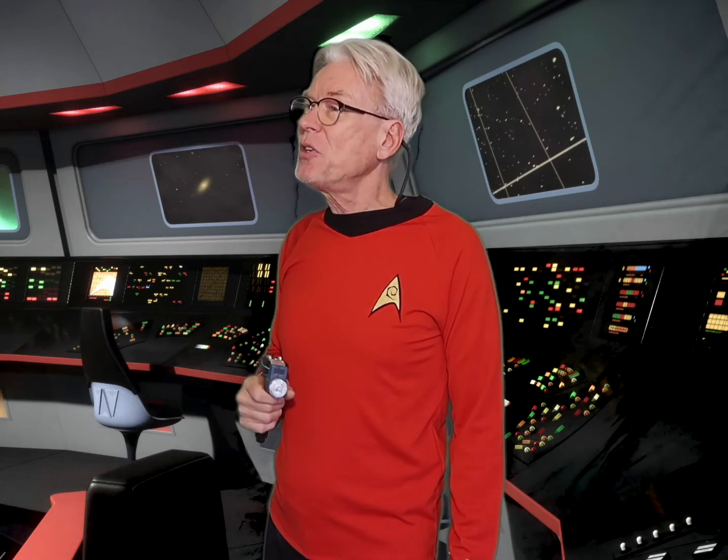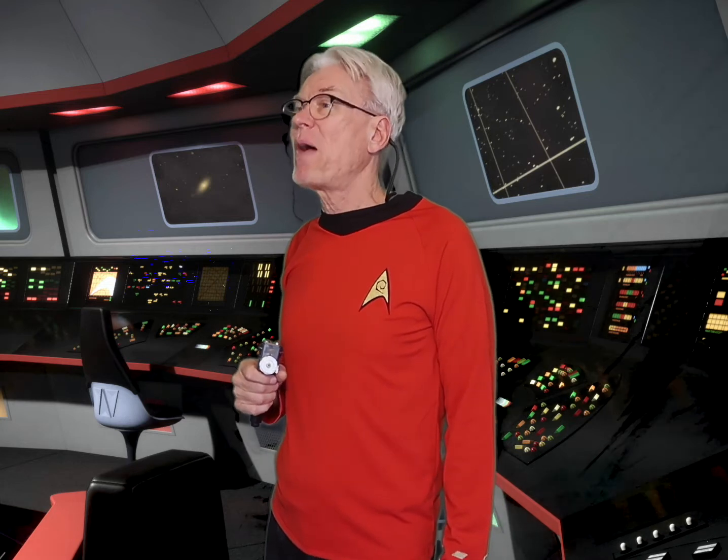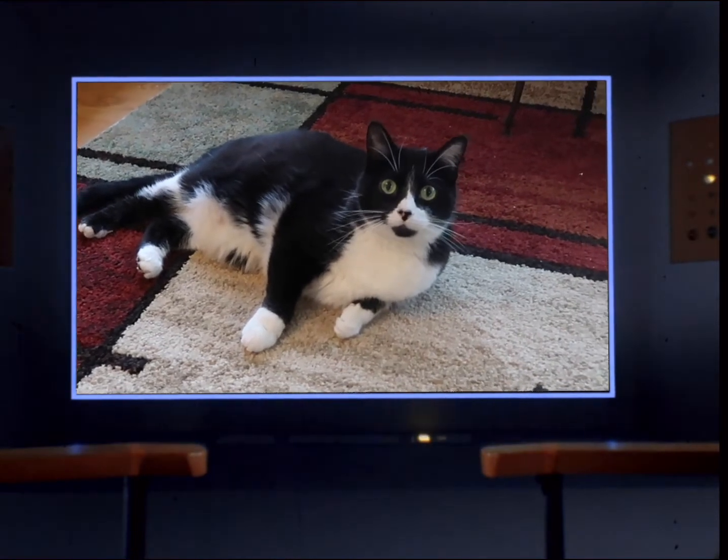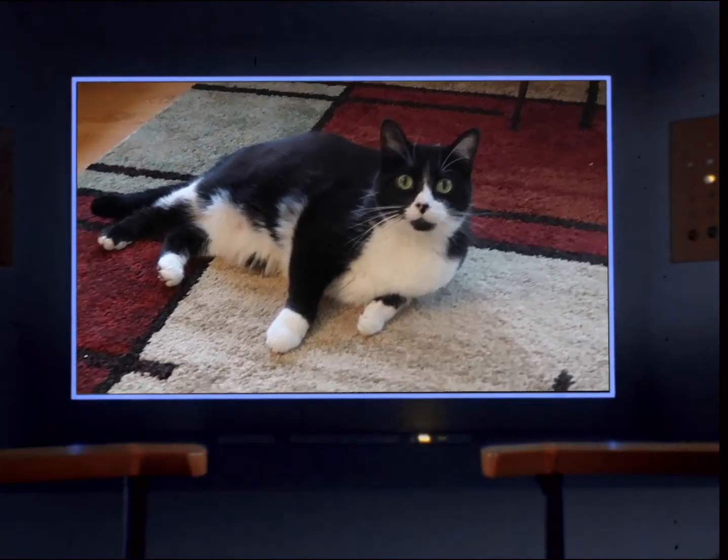Now I'm going to get a little bit more into the details about exactly how I made my modifications. Lieutenant Uhura, if you could be so kind as to put up my presentation. Main screen coming on. Whisper, what are you doing up there? Can you let me get on with my presentation?